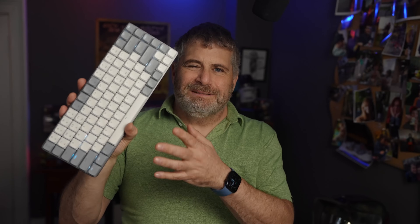It comes in both black or white — this is more kind of gray than white. I picked up the white one because it goes better with my Mac, but the black one shows the backlighting better, and I'm going to talk about backlighting in a second.